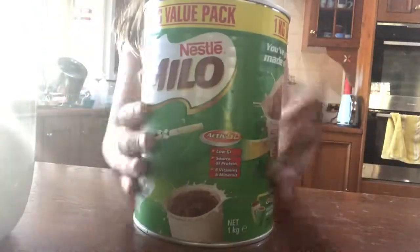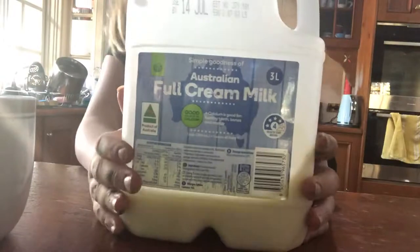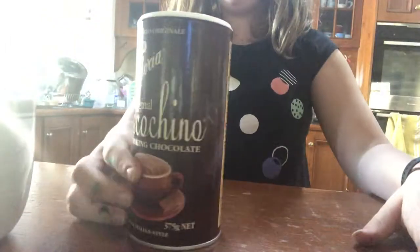Here is the Milo — not sponsored. We got some milk, whipped cream, because you know you love whipped cream, chocolate topping, and cinnamon topping.